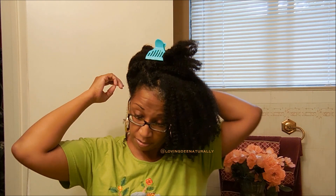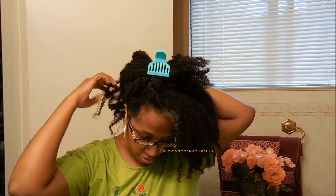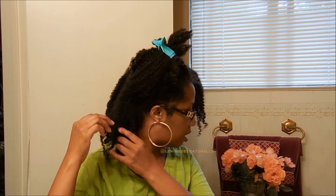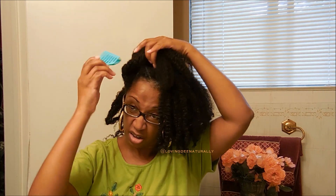My hair is still slightly damp. I don't know if you'd call this a twist out — I kind of call it almost like a wash and go. Even though I put my hair in big twists, it wasn't for my hair to take on the shape of the twist. The purpose of twisting was to keep my hair organized, together, and less tangled.